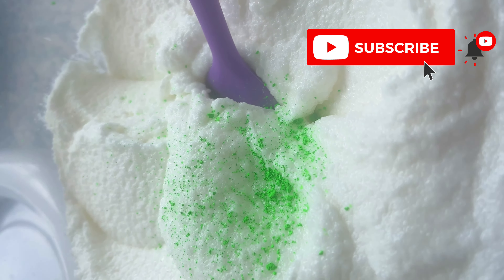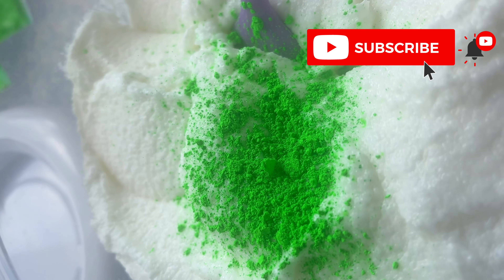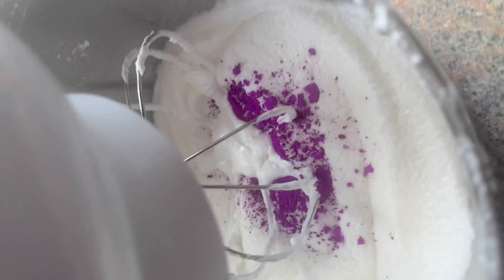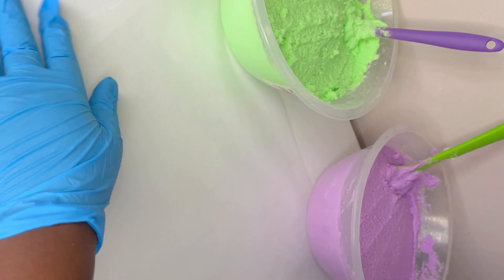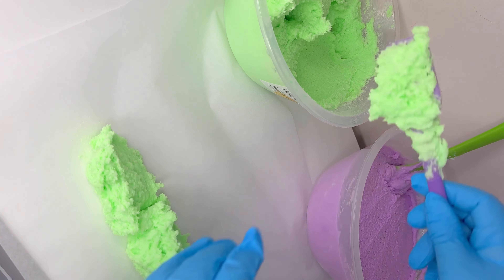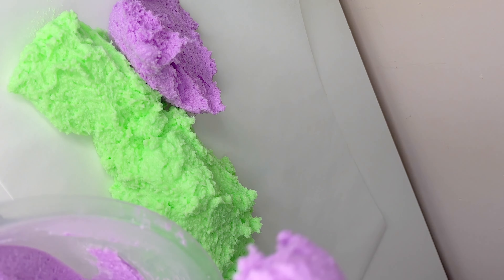Here I'm making another body scrub, adding the colors in and mixing together. The purple was actually a bit too much but it ended up looking pretty good. This scent is called Sugared Pears — it's a very nostalgic pear drop candy scent, very sweet, fresh, and fruity at the same time. It's really special to me and I love it.